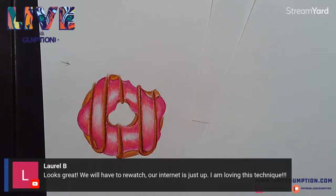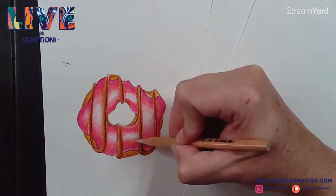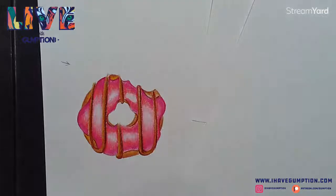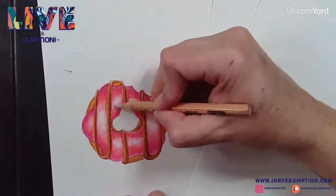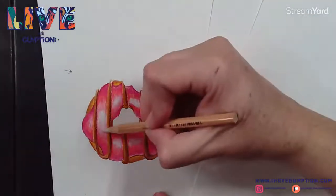What I love about this too is it would be a great activity if you don't like donuts - if you're a little bit healthier, you could get a fruit and draw a fruit like a tomato or an apple. You could actually do an egg - eggs are always kind of fun to draw or paint.